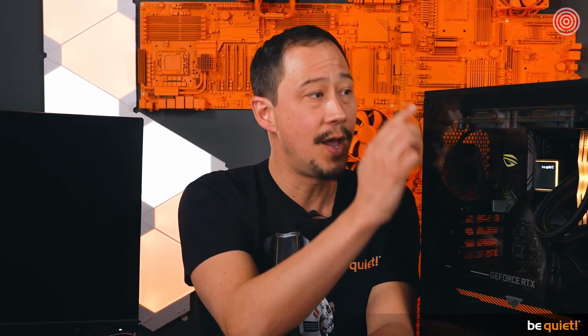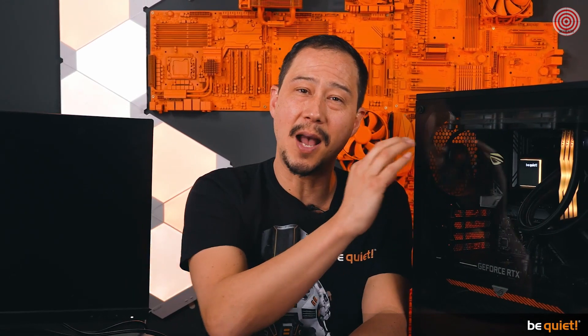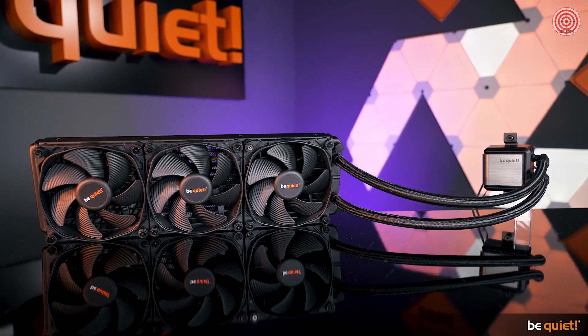And that's exactly what it's all about — the pump, radiator, and fans are perfectly aligned with each other. Thanks to its large cooling surface, the 360mm version provides high performance cooling for all high-end processors, including the Threadripper CPUs. The most demanding applications can therefore be kept running smoothly.